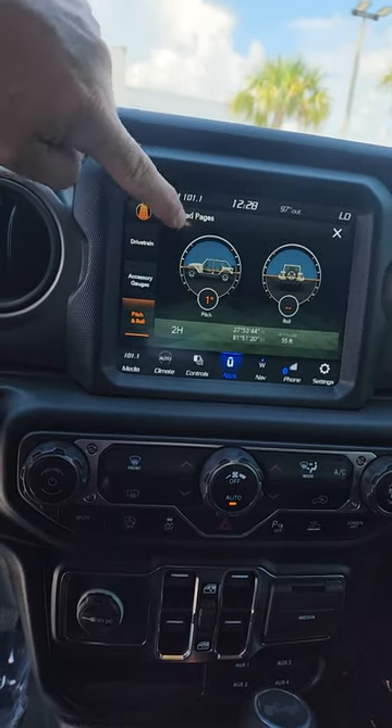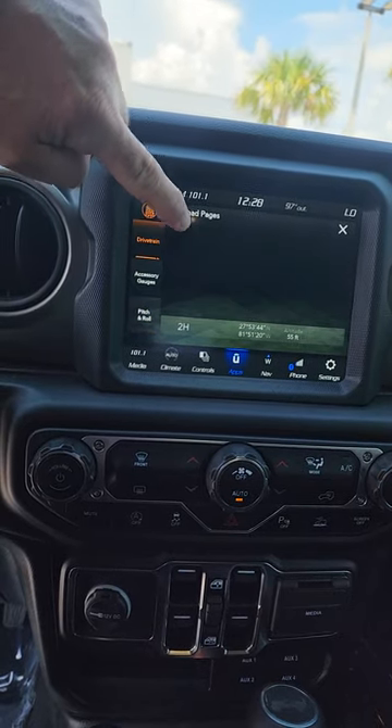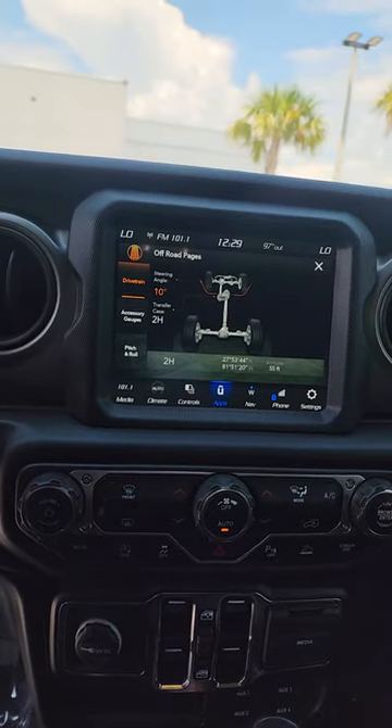This does have your inclinometer, and it shows you your drivetrain along with steering angle, which is super important.